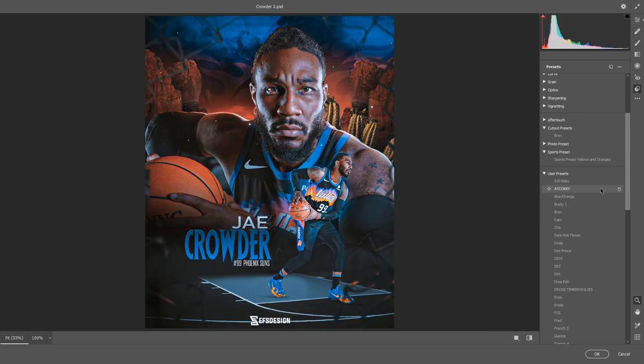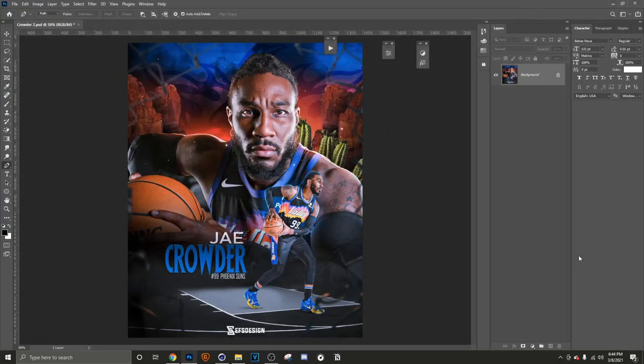Now that everything is merged together, you are done. That is my full creative process for making a sports poster. Another episode will be dropping soon, so stay tuned. Before you leave, drop a like, subscribe, and comment something you feel I could have added or something you like to add in your own designs. I'll be back with another one — I'm Seth.